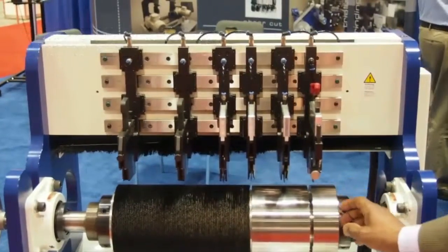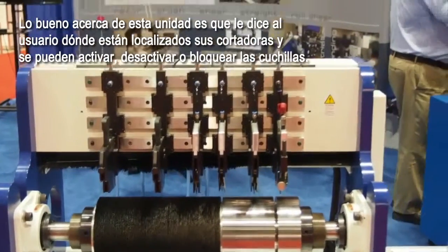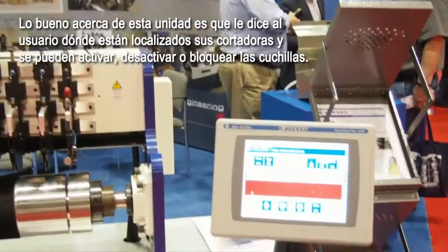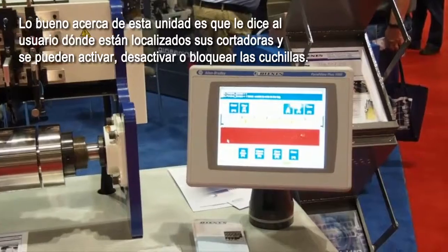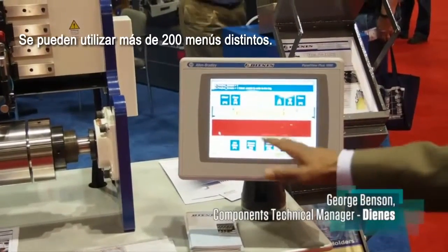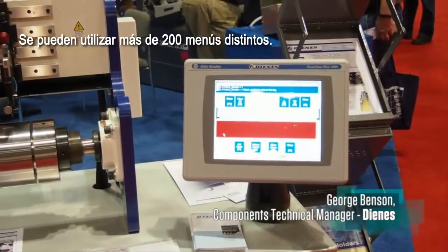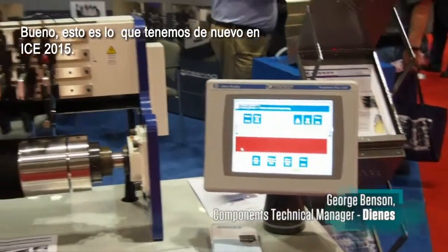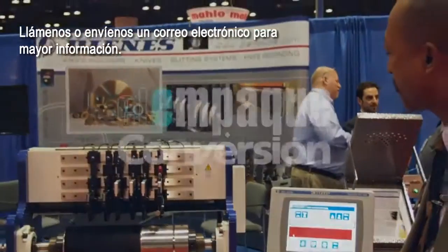The nice thing about this unit is that it tells you where your knives are located. You can engage and disengage or lock out knives. You can put in over 200 different menus. Give us a call or send us an email for information.